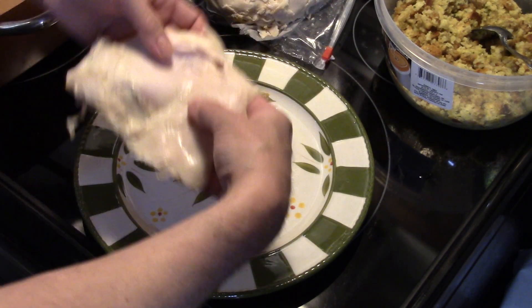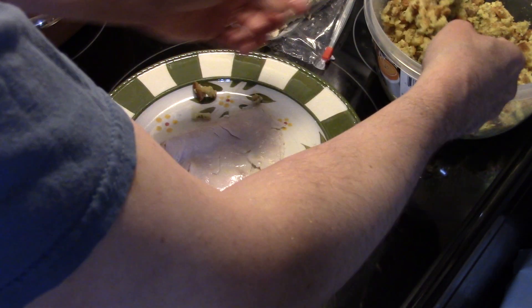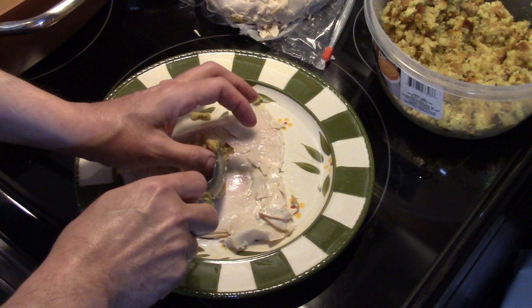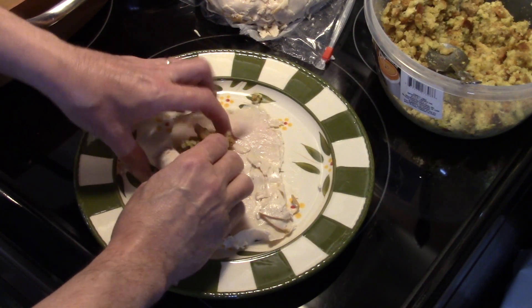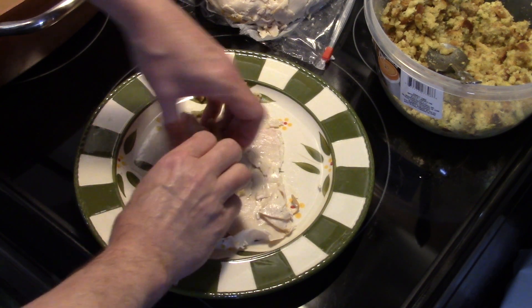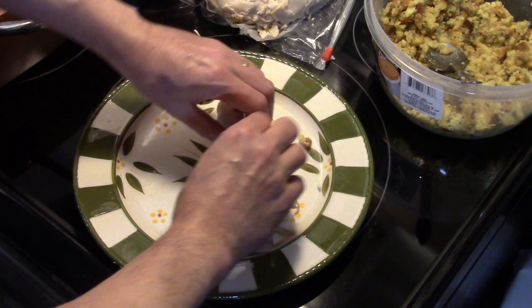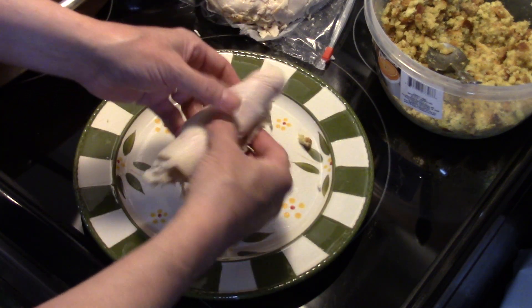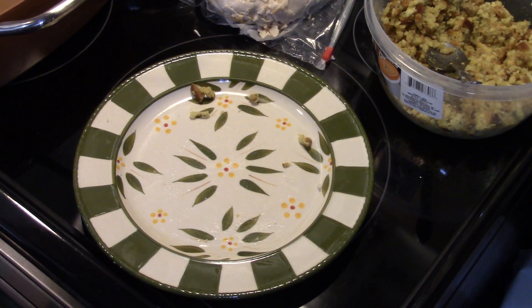I'm going to take two more slices of turkey and just keep repeating the process until all of your ingredients are used up. And if you run out of stuffing — that's one box of stuffing — before you run out of turkey, not to worry. You can either lay your turkey in there and eat it like that, or just put it back in the fridge and eat it with sandwiches. I'm going to continue making my turkey rolls until I run out of ingredients and then we'll move on to the next step.